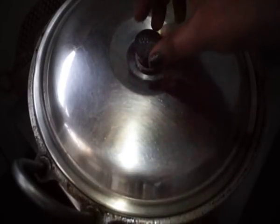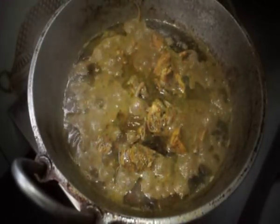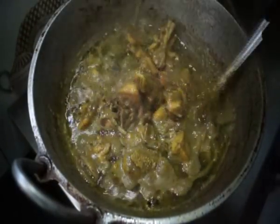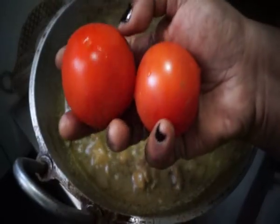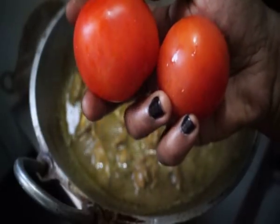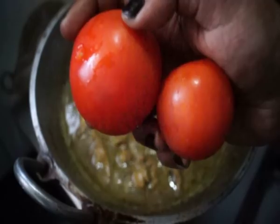Let's open it after 15 minutes. The pan is full — I think the chicken is done. The pan is full of chicken.